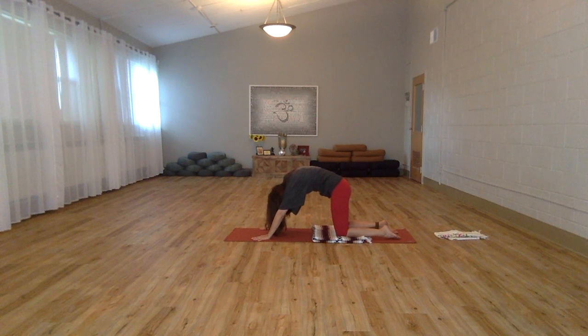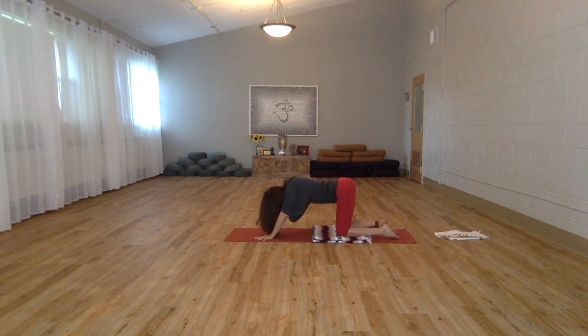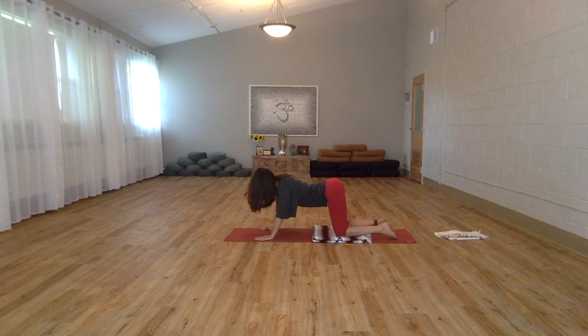Emptying some more. Again if you want to exaggerate the movement a little further, and then welcoming that next breath in at the very base, dropping the belly, opening up the collar bones, lengthening out through the crown of the head. You can continue in this way.